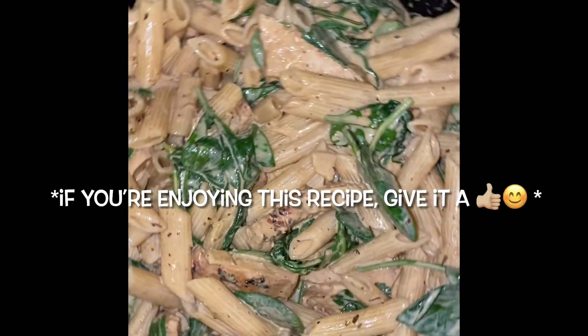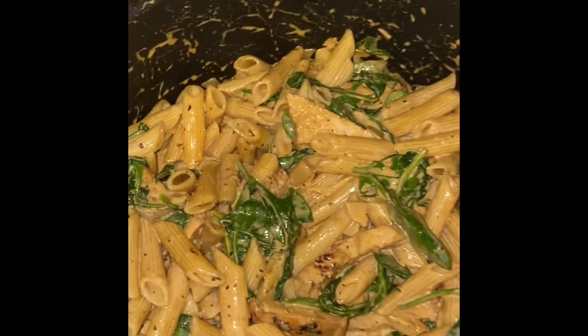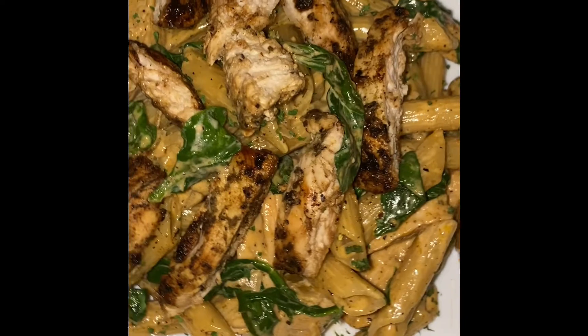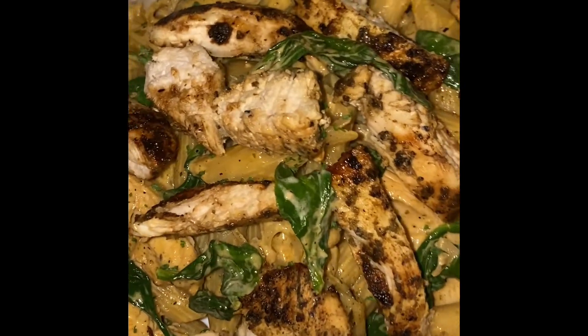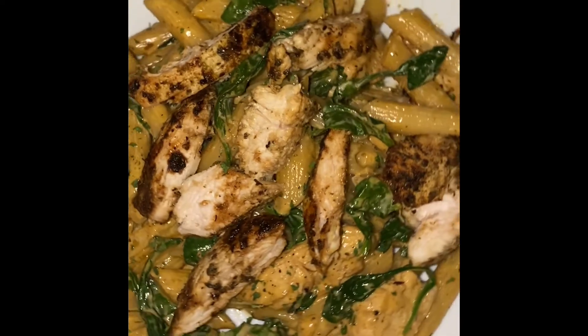Once the pasta is in, I'm going to lower the flame to medium, combine all of the ingredients, and let it sit on the stove for five minutes so it can heat through and the flavors can marry. Once those five minutes are up, your pasta is ready to serve. Add some extra cheese right over the top — parmesan or mozzarella, whatever you'd like. This is an easy weeknight meal that's quick to prepare and family approved. If you enjoyed this recipe, give it a like — thank you for watching!